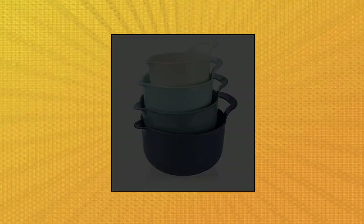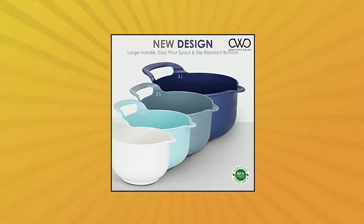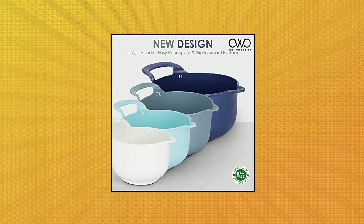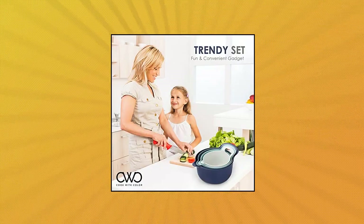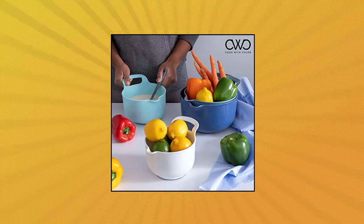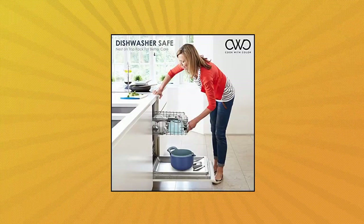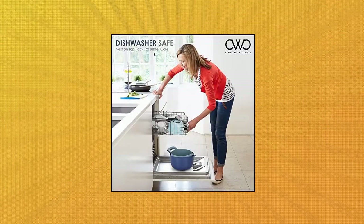Cook with Color 4-Piece Mixing Bowl Set — non-slip bowls with pour spouts and handles. Easy to clean, sturdy mixing bowls. Dishwasher safe, freezer safe, food safe and BPA-free. Your go-to mixing bowl for cooking and baking. Set includes a 1-litre bowl, 1.5-litre bowl, 2-litre bowl, and 3-litre bowl. Set nests for easy storage and convenience.